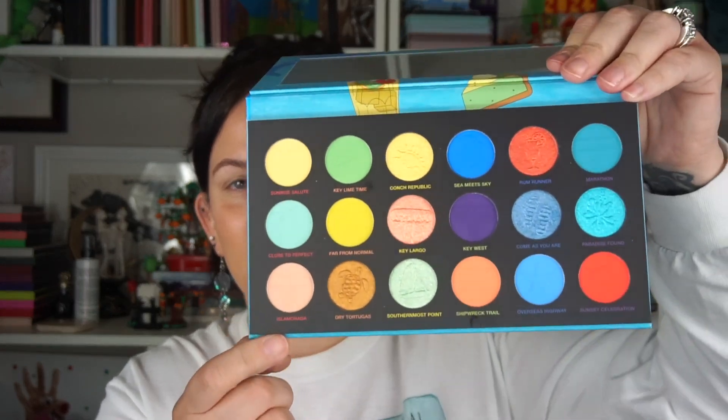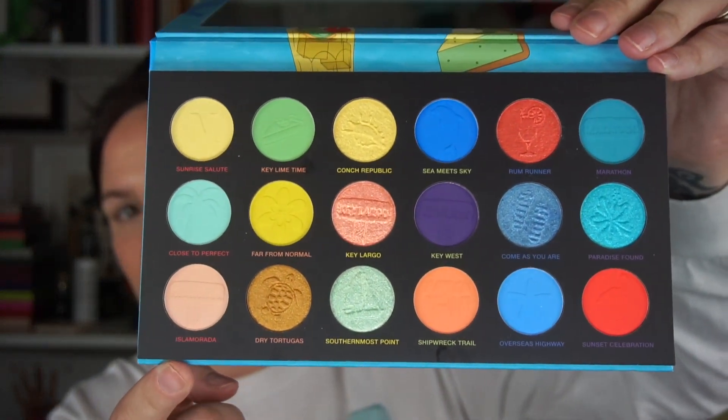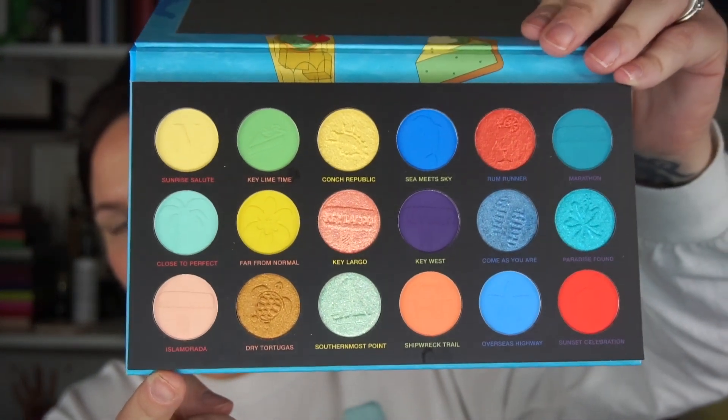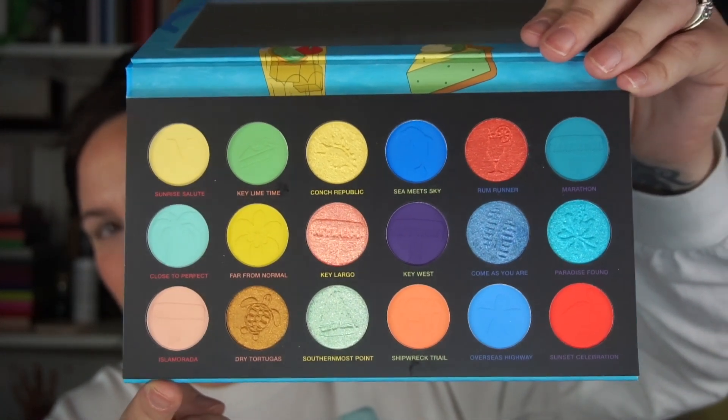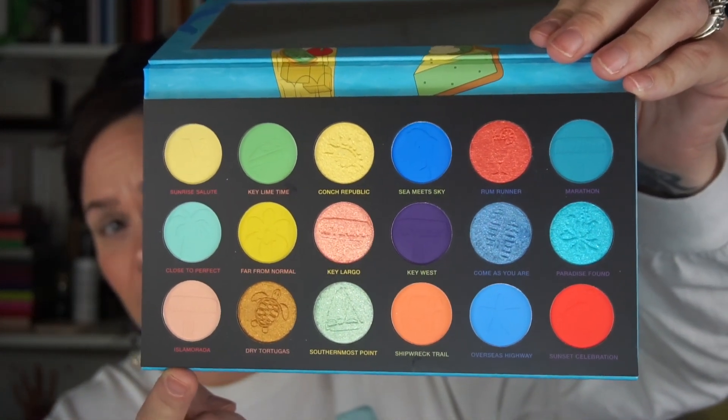It's such a fun palette! Here's what the palette looks like — it is absolutely beautiful. Obviously it's not just a beachy summertime palette; you can use this anytime throughout the year. But obviously these colors are associated with beachy paradise, Florida, the Keys — it just sums it up.